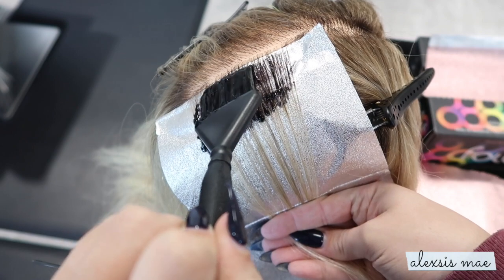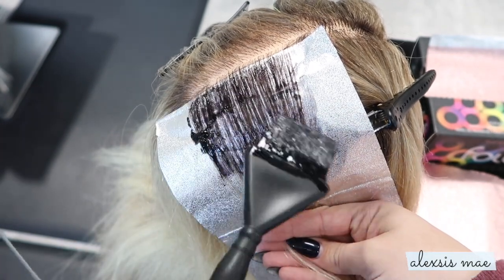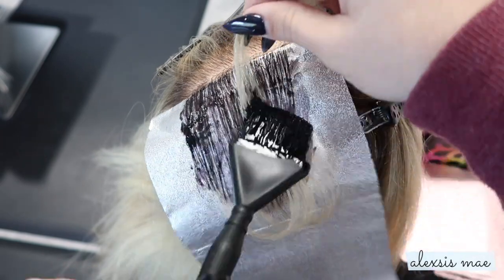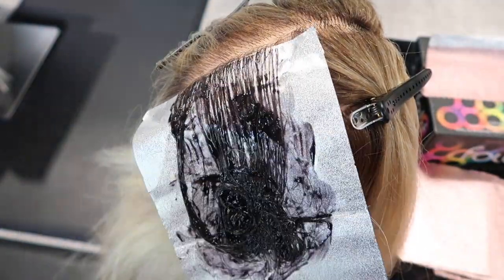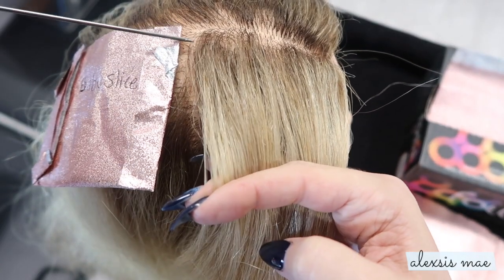So this is what a baby slice is going to look like. I'm going to be using a 1b from Redken to really give you guys a good visual of what this looks like as it's laid across the hair, and the kind of color impact you're going to achieve using a baby slice.